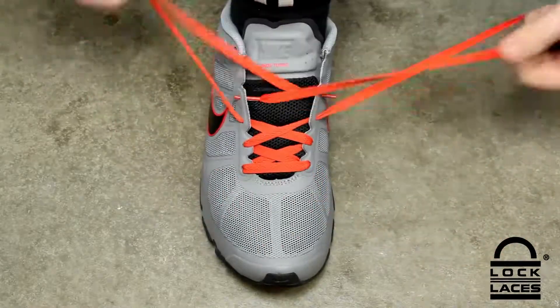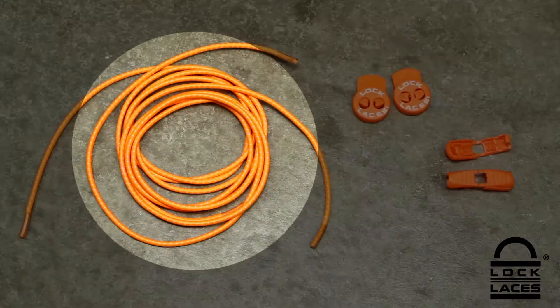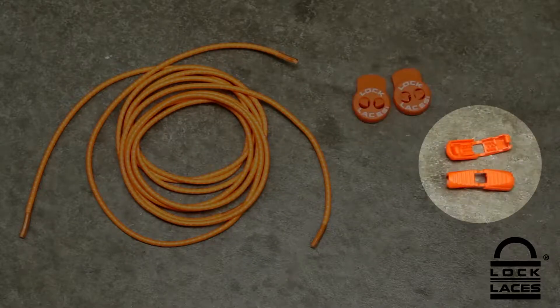Taking your shoes from laces to Lock Laces requires a few simple steps. Your Lock Laces contain two laces, two cord locks, and two clips.